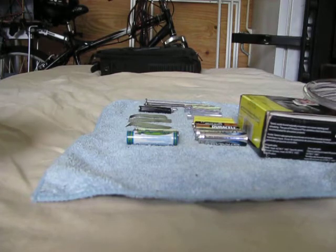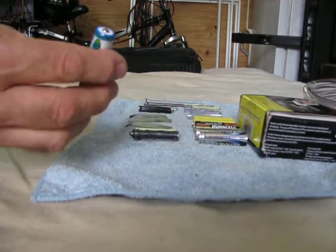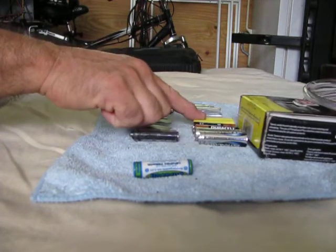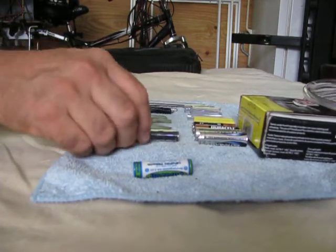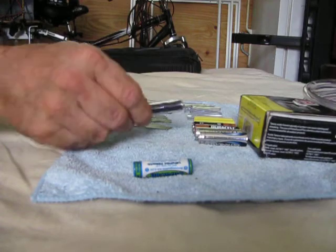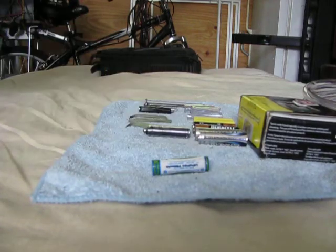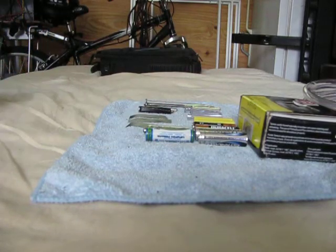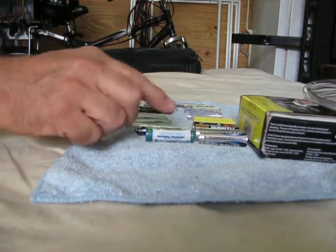Hey YouTubers, if you're using a 3.2 volt lithium AA in place of a pair of alkaline AAs or a pair of NiCADs in a circuit, you have to have a dummy cell to complete the circuit. You can buy dummy cells with batteries from China if you want, and there are even a few places in the US that sell dummy cells.